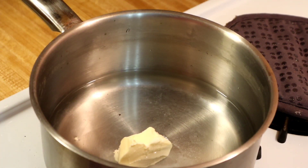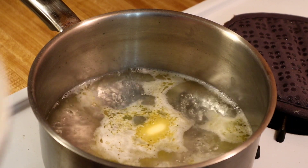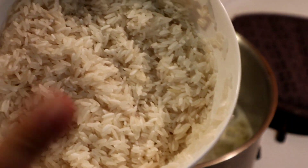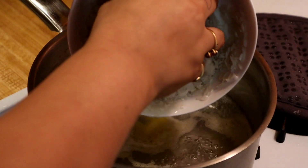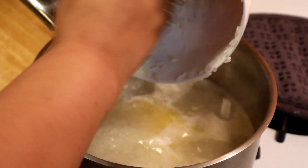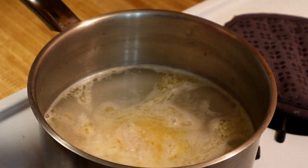Let that come to a boil. Now that my water is boiling, I'm going to add my rice. I do always wash my rice and I recommend it. Once you add the rice, you're just going to mix it.